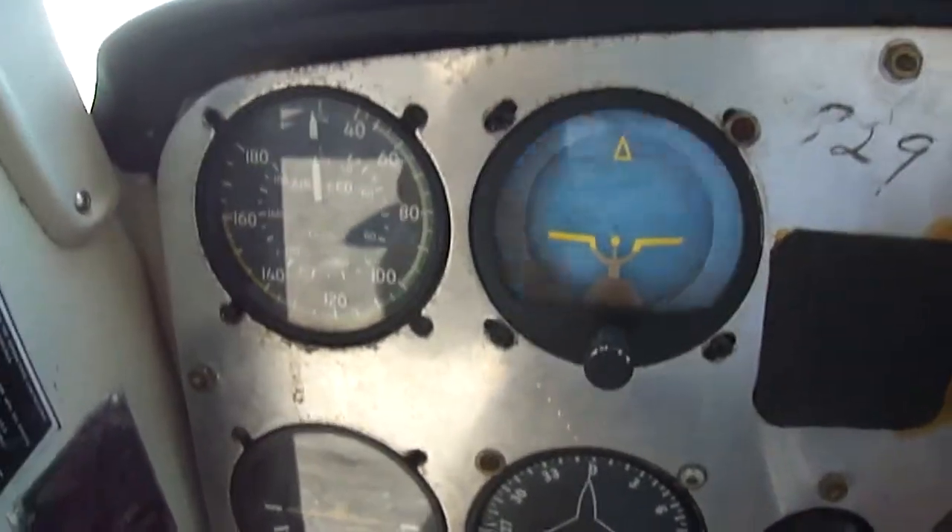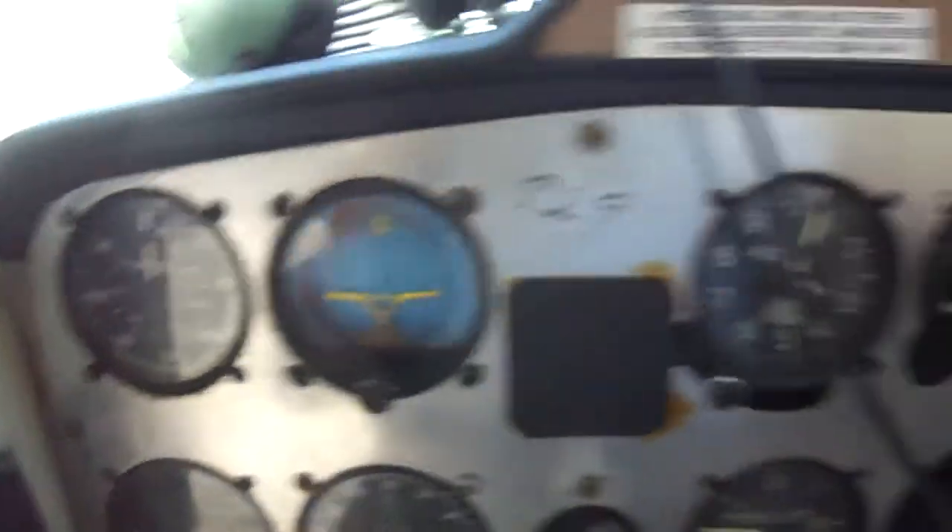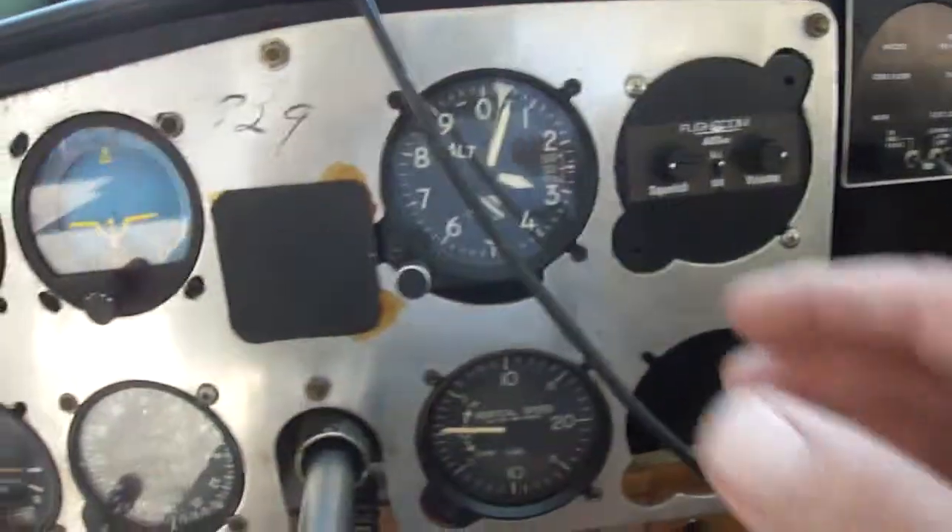Wow. Bad news. Look at that — it's shaking the whole dash, the whole instrument panel.